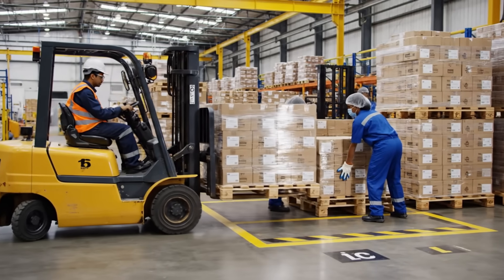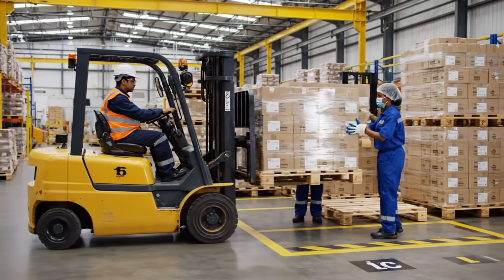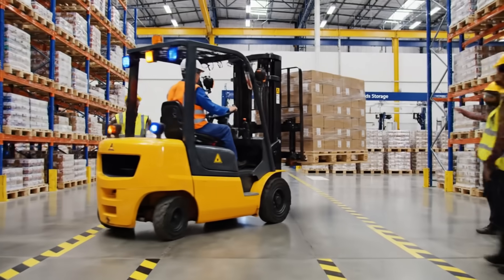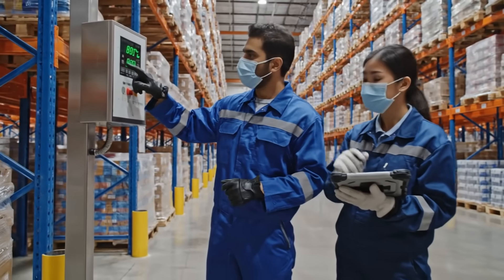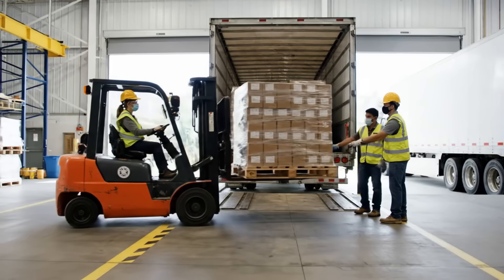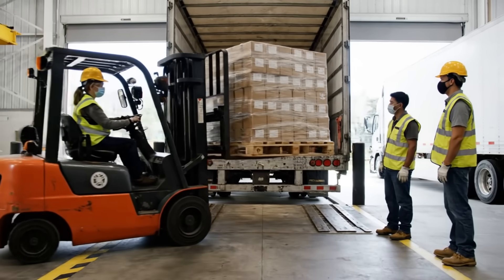Next one goes on the left side. Okay, got it. Watch your fingers. Clear on the left, keep it straight. All right, coming through. Reading is holding steady at negative 20. Okay, recorded. Easy now, bring it down slow. Clear on the sides. All right, let's get the next one ready.